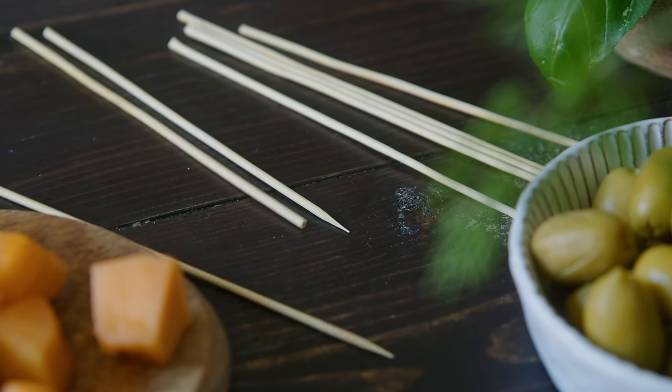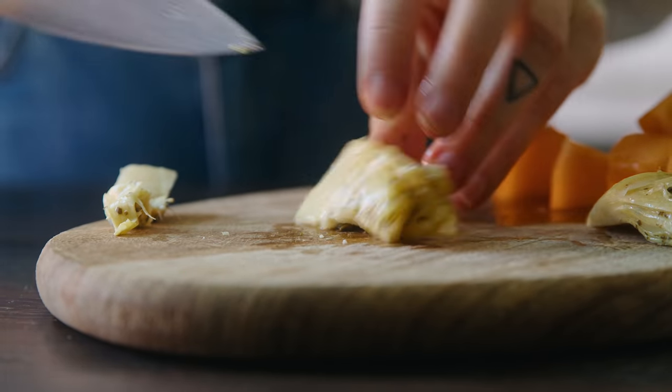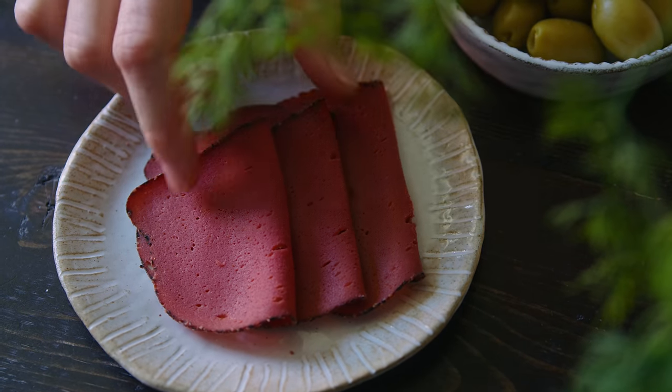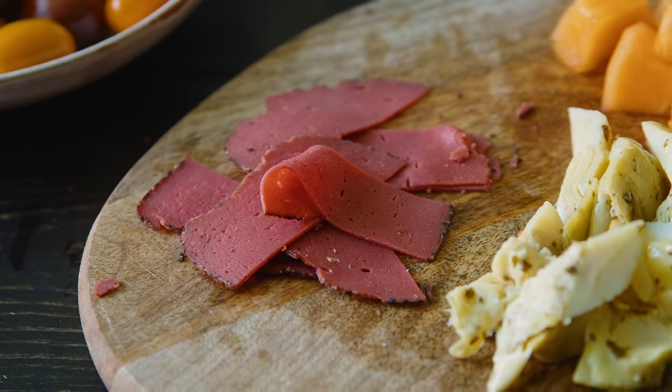I set the skewers aside and finish prepping the other components. I'm using larger pieces of marinated artichoke, so I'm going to cut them into two pieces by slicing through the thicker side. I'm also slicing two slices of vegan cold cuts into four even slices each, so that in total I have eight — one for each skewer. You can really use any vegan cold cuts or antipasti that you like. For example you could use sun-dried tomato or some cornichons, and you can vary these to go with the season.